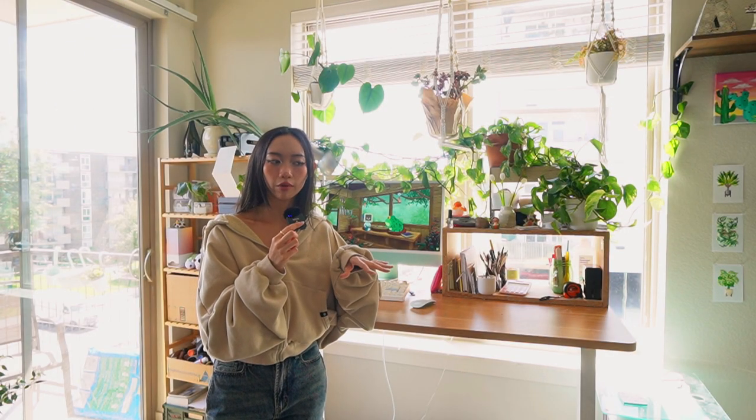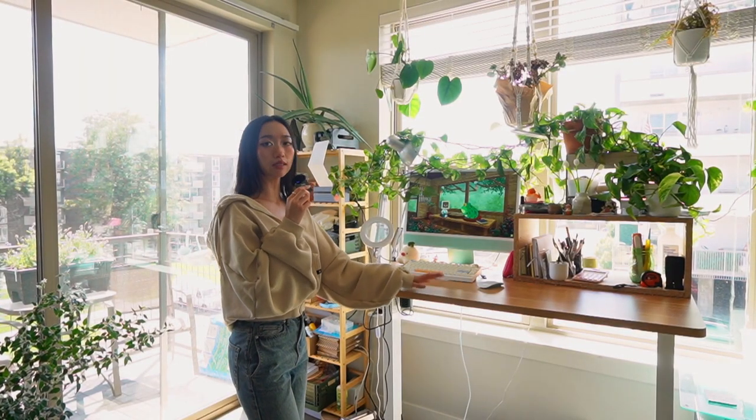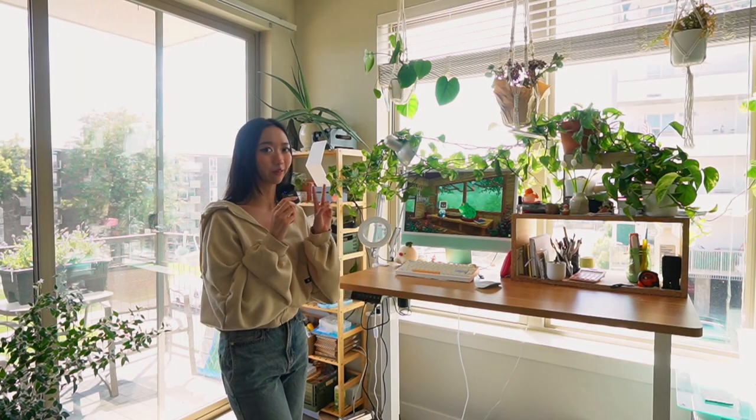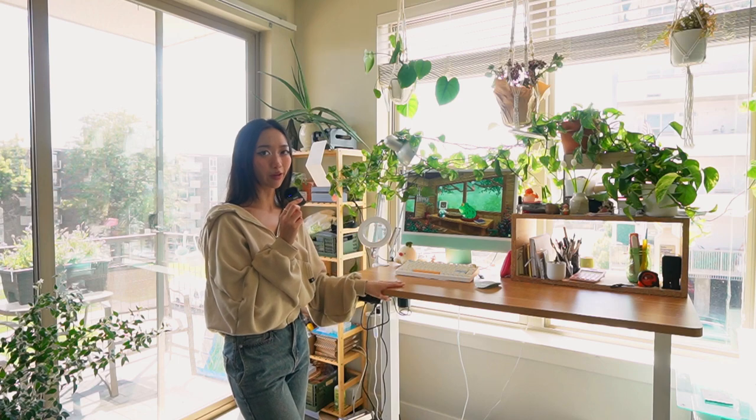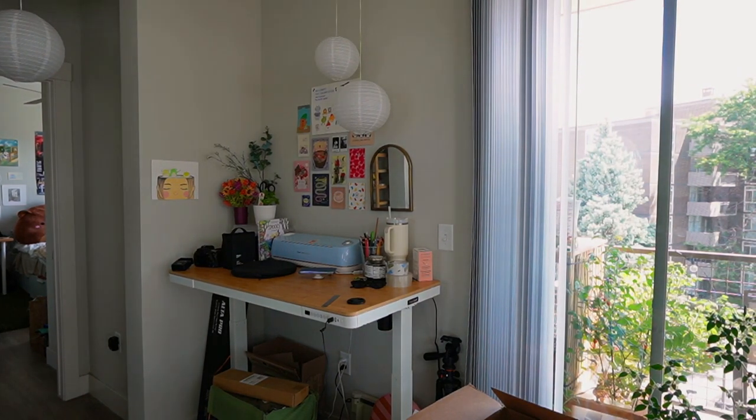A pro cleaning tip I once heard was to start off with the biggest part of your room — if it's your bedroom, make your bed first because it takes up most of the space, and if the bed is clean, you'll feel more accomplished and motivated to go on with the rest. So this is the FlexiSpot standing desk. I actually have two of them — this is the one I bought with my own money, and I have one over there that was gifted for a sponsorship, so as you can tell, I'm a FlexiSpot girly.